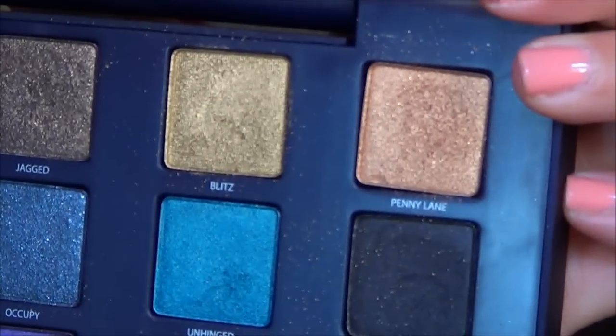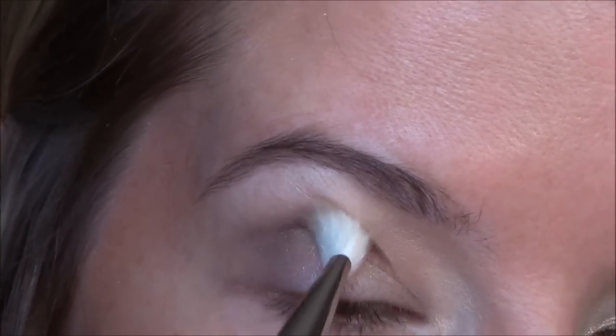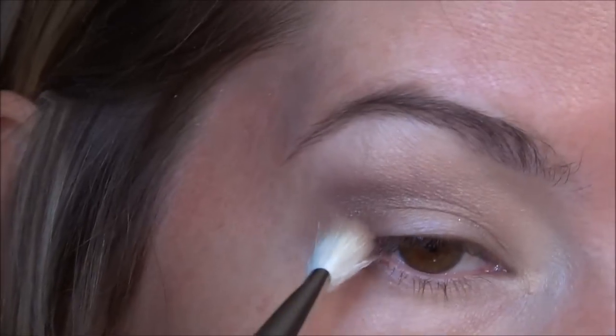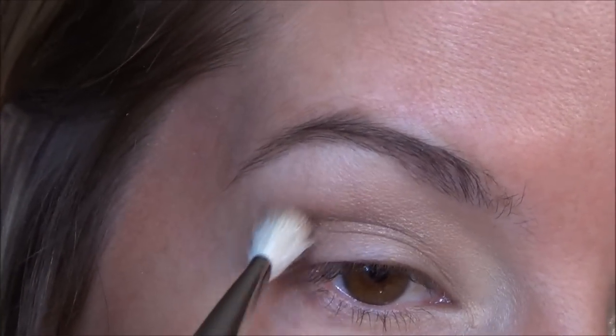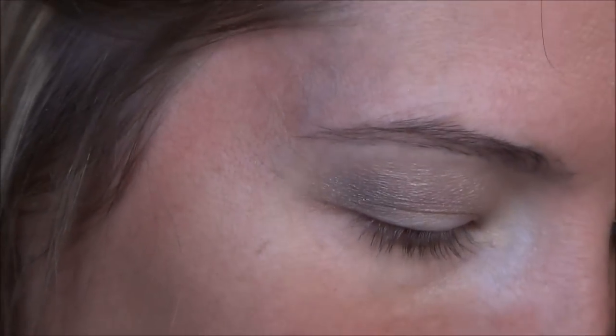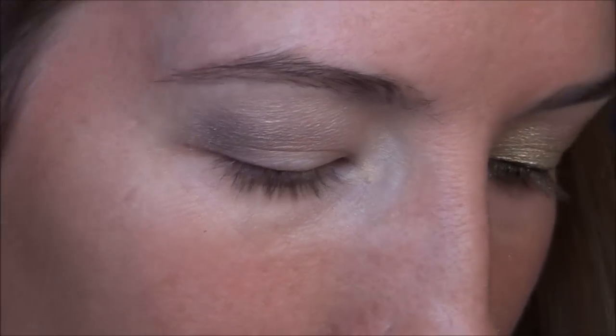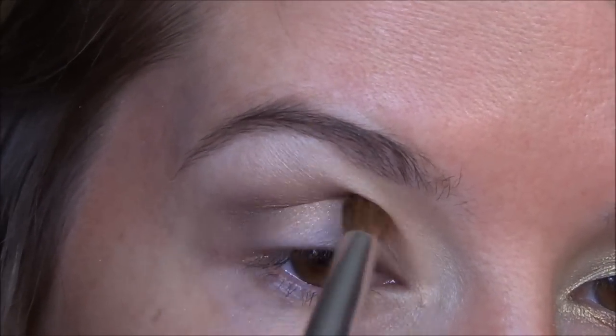And then I am going to use just a little bit of Penny Lane, which is this one right here, and I'm just going to apply that right over top of it. I'm trying to make kind of like a coppery look in the crease, so I'm going to go into my MAC palette for that. I'm just going to grab a little bit of Mulch and apply that with a smaller crease brush, just putting it in the crease.